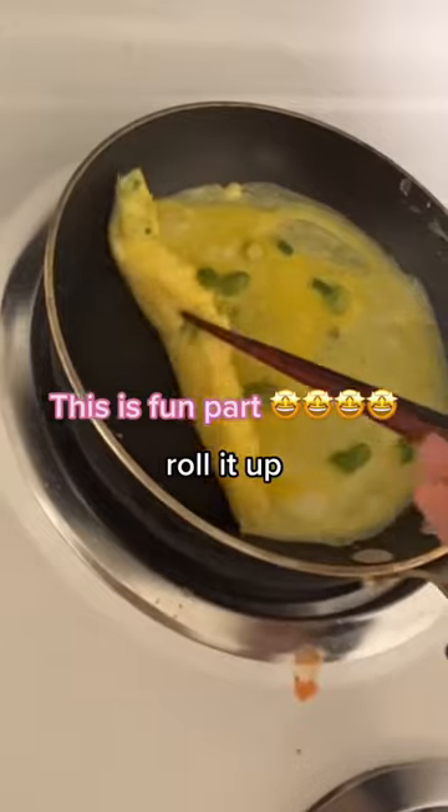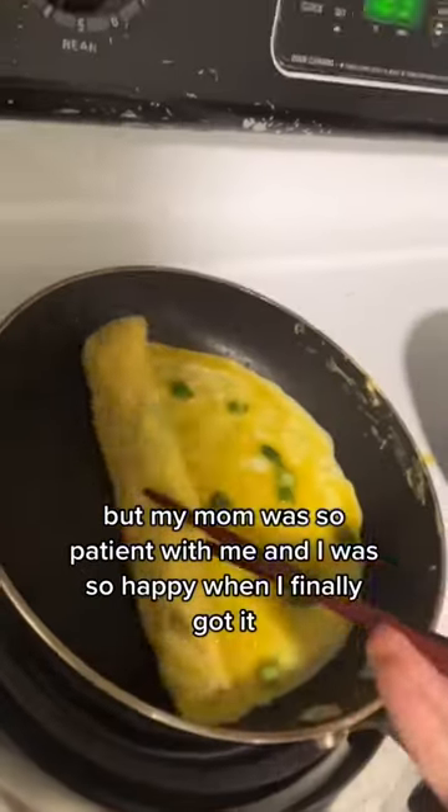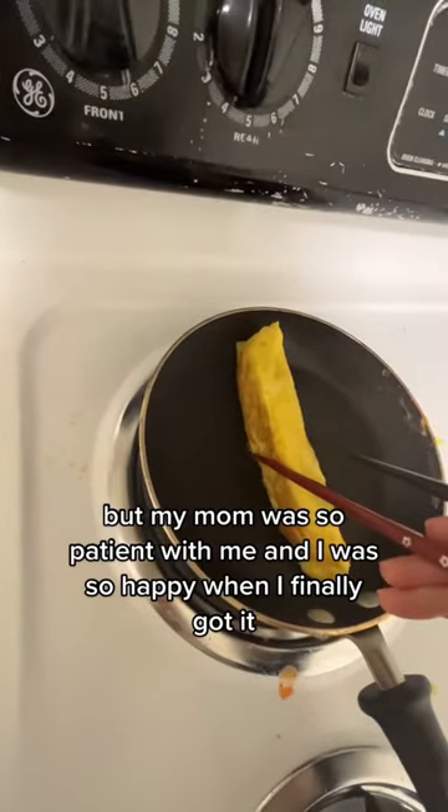This is the fun part. Roll it up. Just like that. I remember when I first tried this, it was so hard. But my mom was so patient with me, and I was so happy when I finally got it.